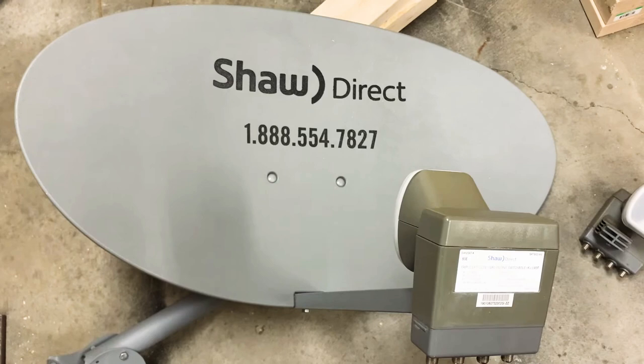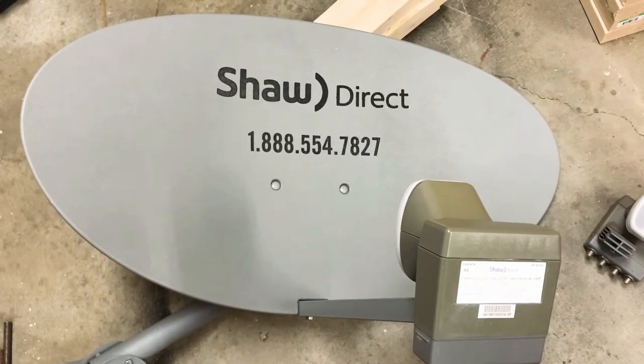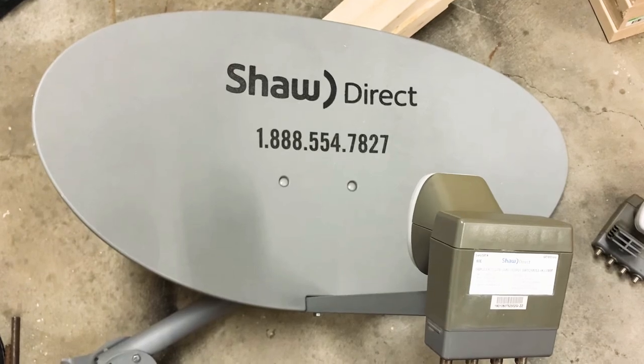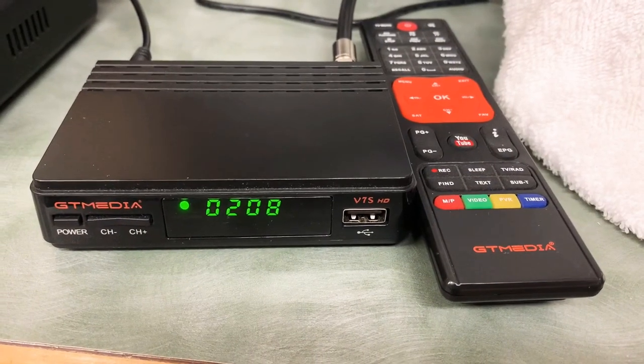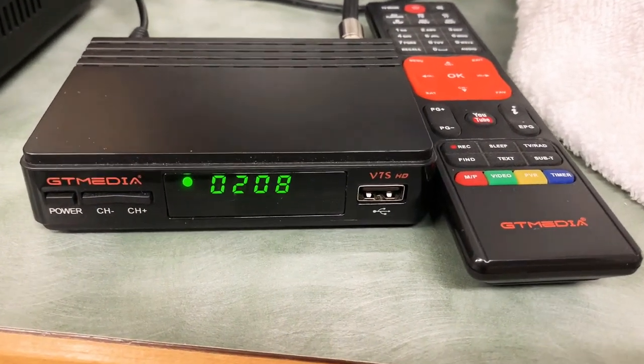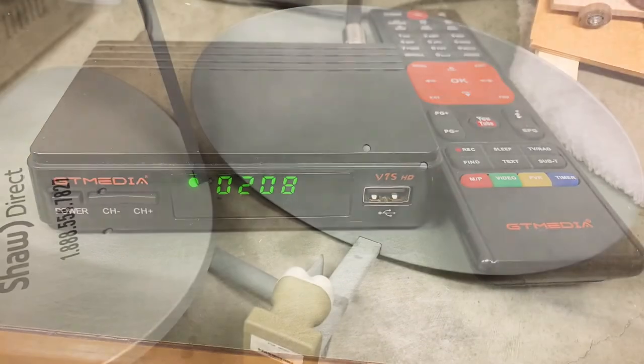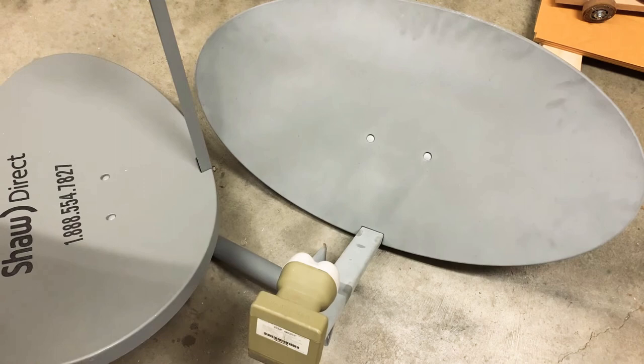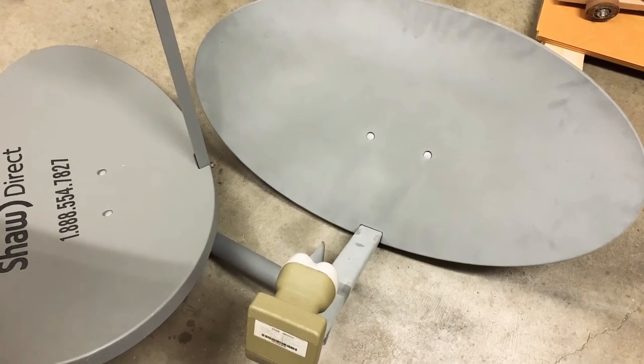These dishes have an elliptical shape and measure about 33 inches wide, which makes them a good size for free-to-air satellite. An inexpensive starter receiver is the GT Media V7S. People sell these dishes used for very little cost, and in some cases give them away for free — I've even found a couple on the curb.